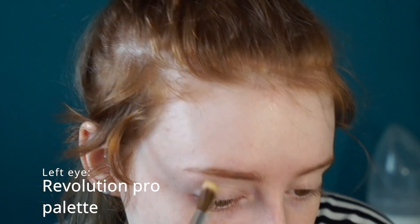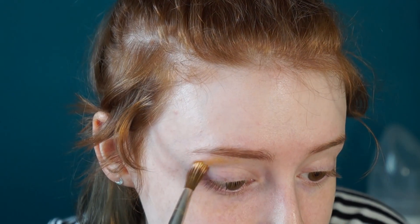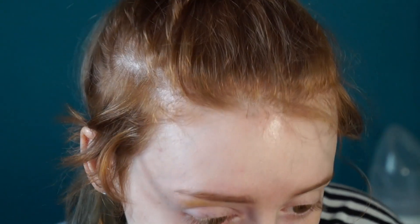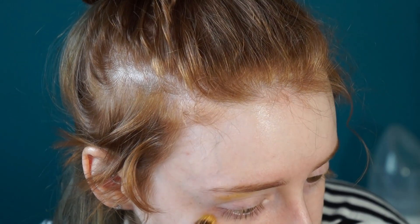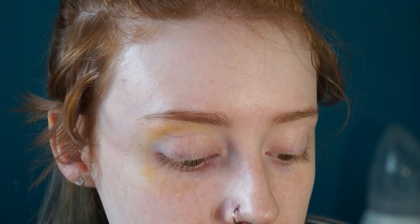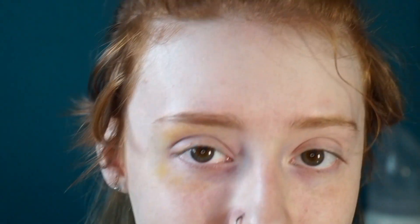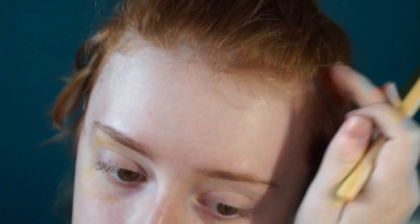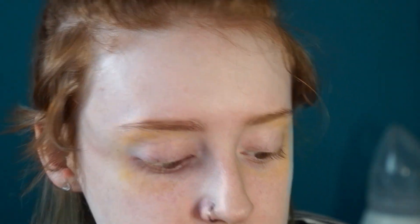This Revolution palette was my first ever special effects palette. It got me into university because I had to send in looks to prove that I could do special effects and had some sort of talent. On the other side I'm going to use the Kryolan palette, just to see how the colors differ so you can make a choice about which one you prefer before buying. The Revolution doesn't have a blue per se, but it has purple, so I'll be going into that first.